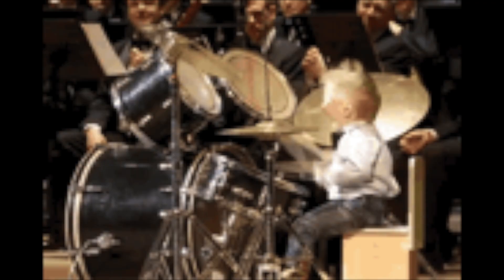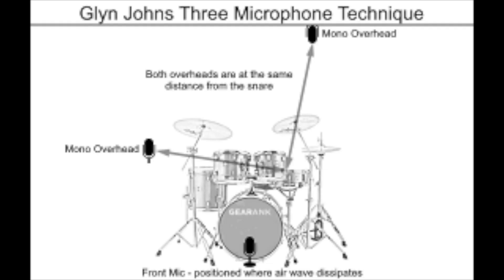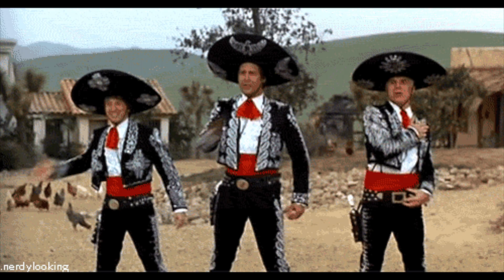Picture this. You got a sweet gig recording a drummer and you find yourself needing to mic their kit up. But all you have is two condenser mics and one dynamic mic. Don't panic. Try using the Glyn Johns miking technique — these three microphones are all that you'll need.